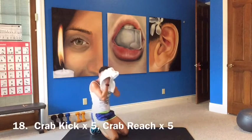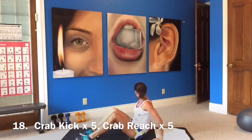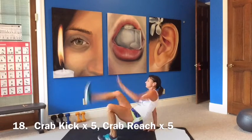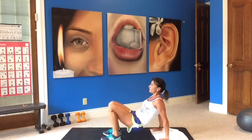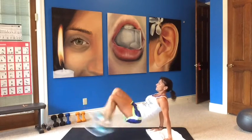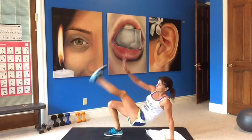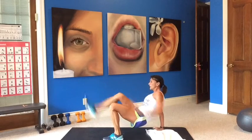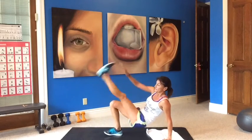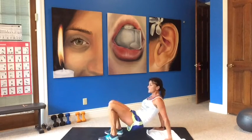All right, moving right along — crab kick times five, dip times five. Crab kick left and right: five, four, three, two, one. Five, four, three, two, one. Five, four, three, two, one. Singles — five, four, three, two, one. Five, four, three, two, one.